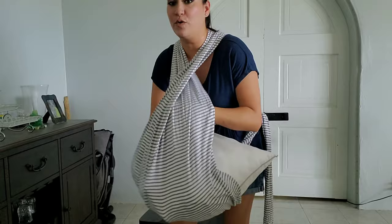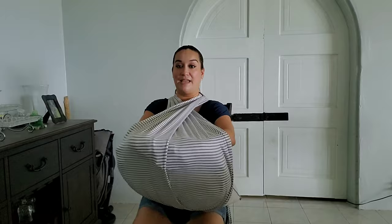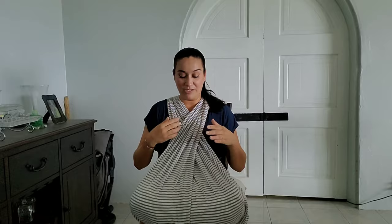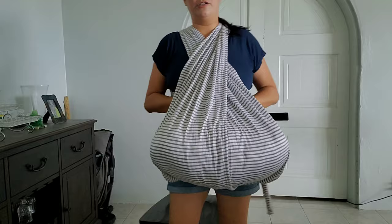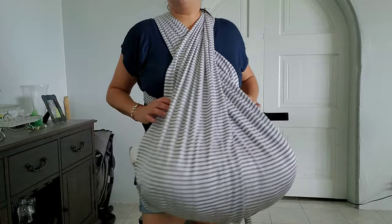As you can tell, this is super sturdy — there's no way he would be able to fall. Even if he were to go forward, he can't escape from here, which is what made me feel really safe on the flight. I was able to be hands-free, watch TV, and take a quick snooze. I still covered him with some blankets because the flight was really cold.